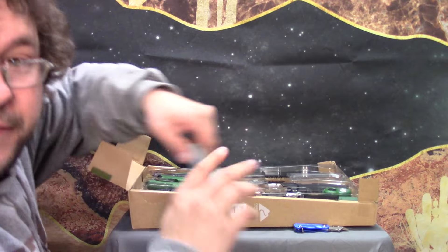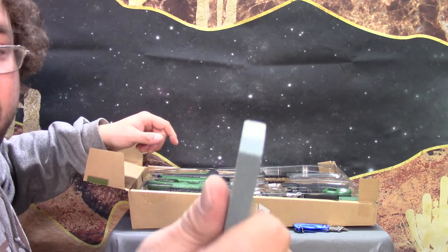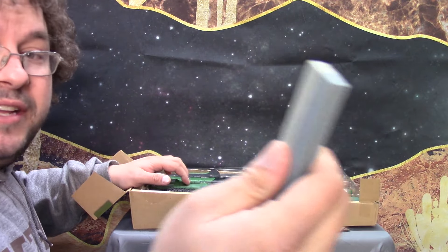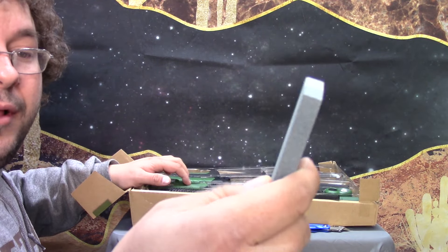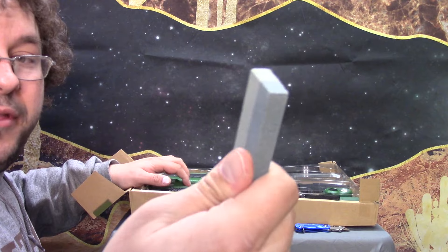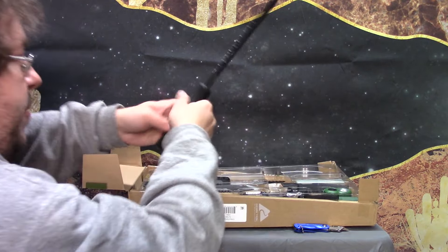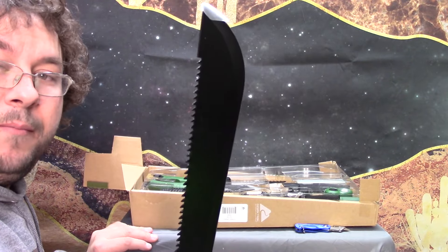First things first, we got a sharpening stone right here that feels like a bag of smashed assholes. It really isn't that bad — it's pretty rough. One side is a little smoother than the other, but the sharpening stone is a little rough. But we're going to go right to the moneymaker right here — right to the mini machete.